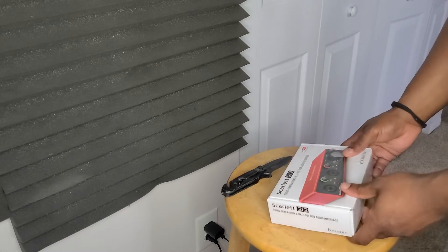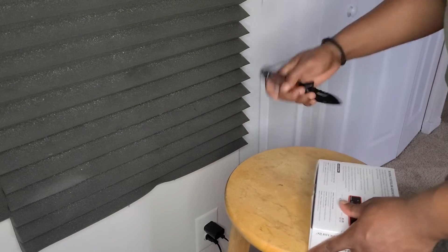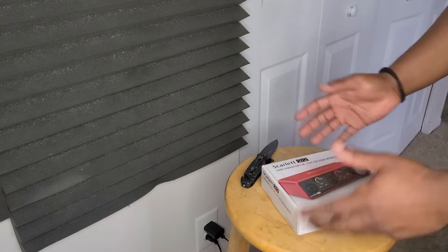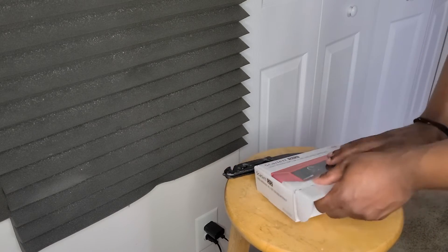This is actually my first time ever using a Focusrite. Again, this is just a quick unbox — I'm not going to show you anything performance-wise, just for anybody curious to see what it comes with.